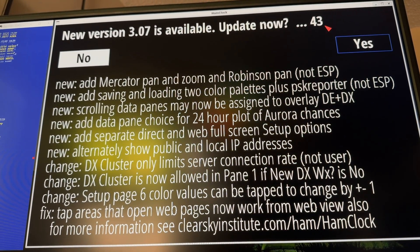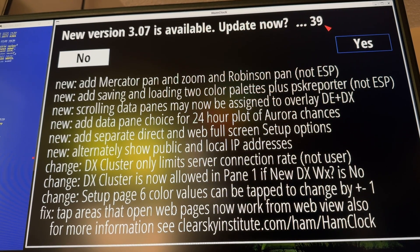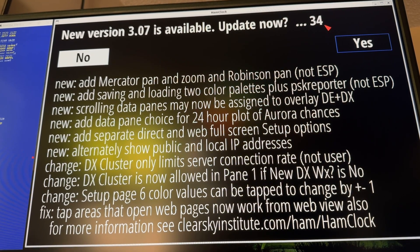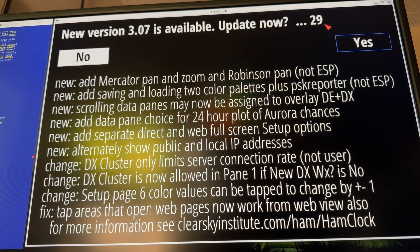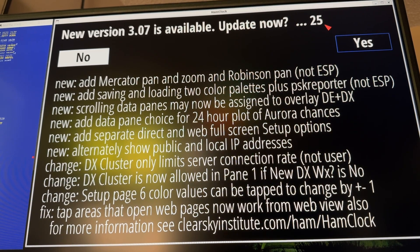The update adds Mercator pan and zoom and Robinson pan — not for the ESP version, that's the HF clock. It adds saving and loading two color palettes. PSK reporter — again, that won't work with the ESP HF clock. Probably another situation where the processor in the HF clock cannot handle all of this. Read through that and we'll let it time out.